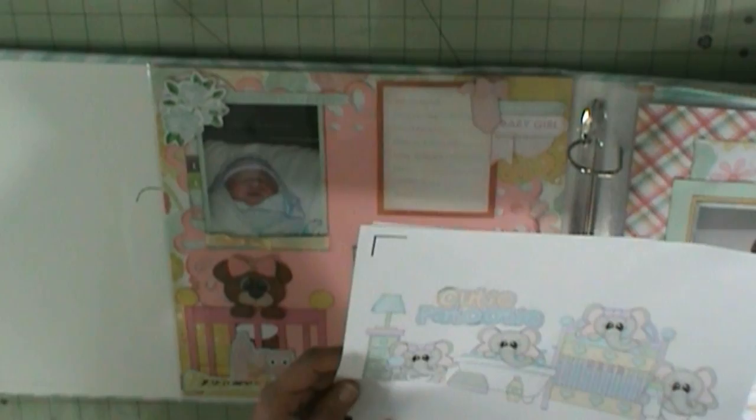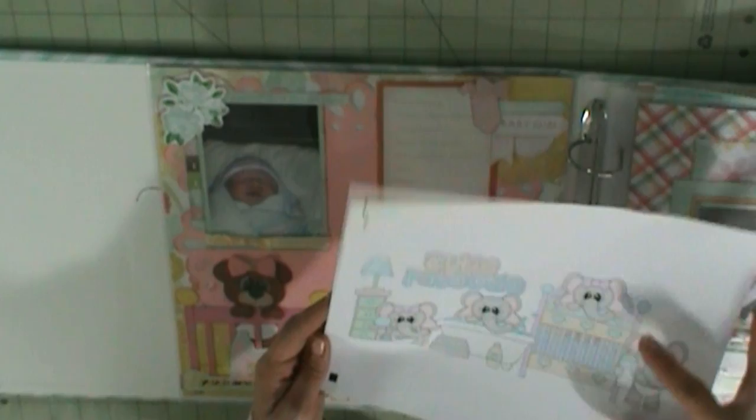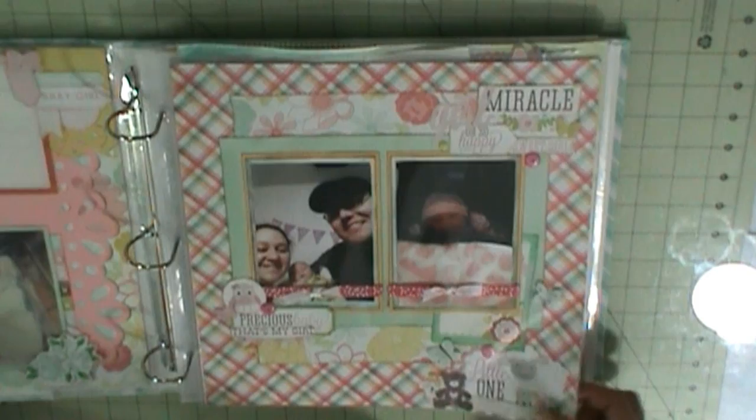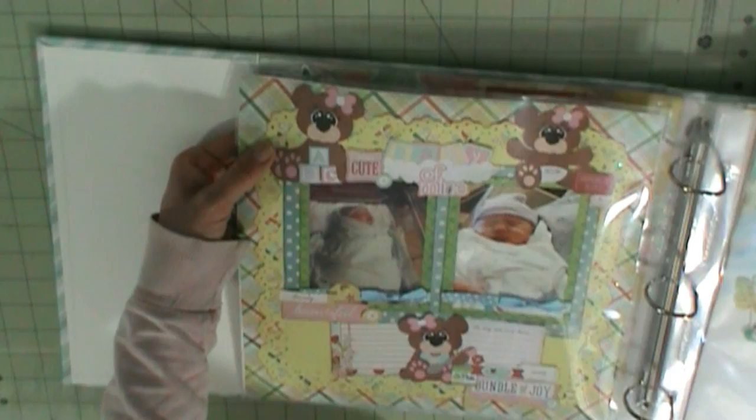I used the whole image versus paper piecing it together because her pictures show everything together as a group and already have the highlights and details versus if I did individual pieces it wouldn't have all that detail. I paper pieced that together from Scrapping Bug Designs — I think it's called Baby of Mine. On this page it's her going home from the hospital and when she's home. This little girl had to have open heart surgery — she had a narrow aorta. And here's the Baby of Mine kit showing the rest of the print and cut elements.